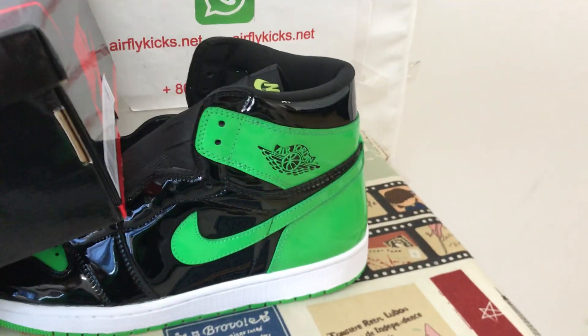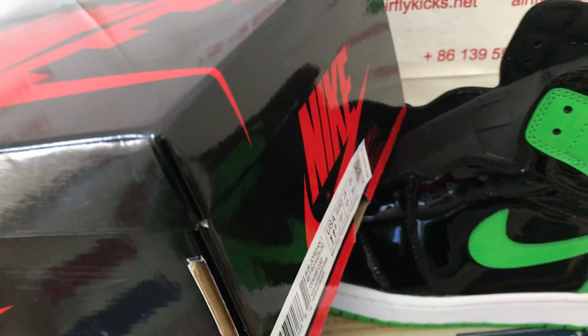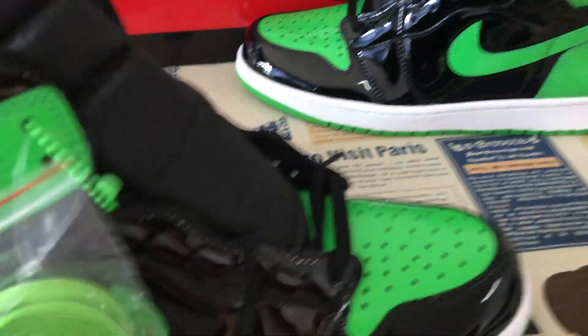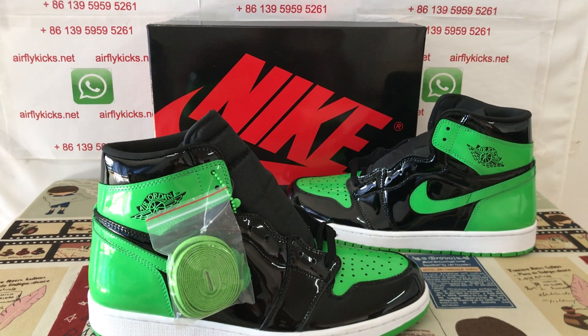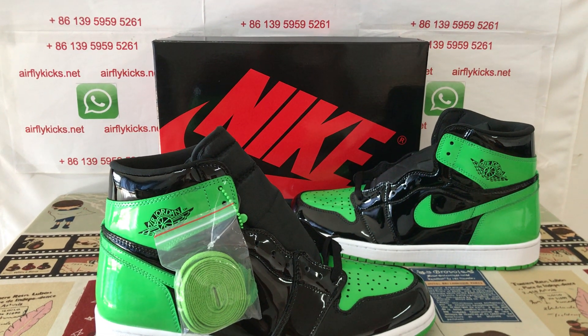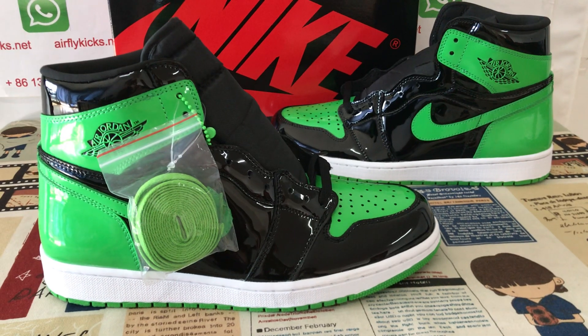And the Pantone color shoes box as well. Here's the shoes box. You can see the shoes look really nice. If you like them, you can place your order on my site, aflyk.net, or you may contact me by my WhatsApp. Thank you.